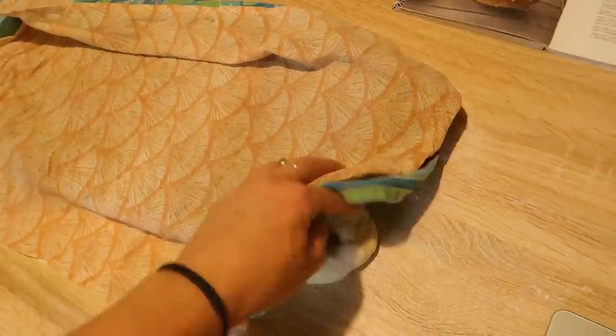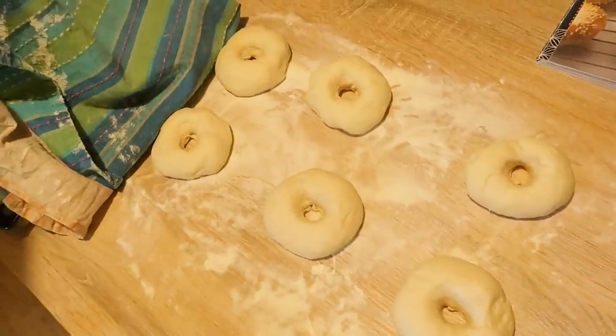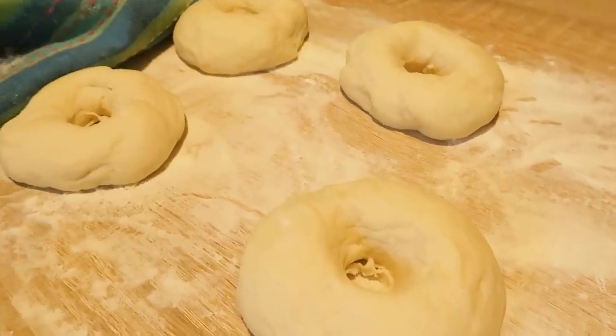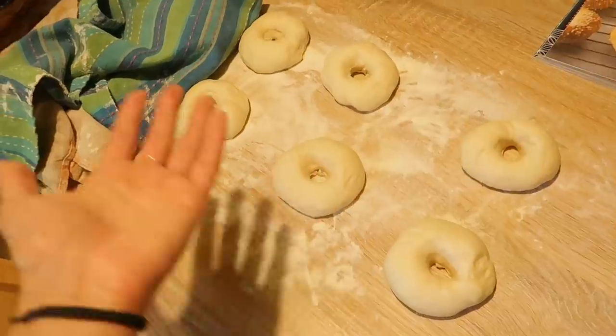I'm also going to attempt to make bagels for the first time, following a recipe, because in Italy they're just impossible to find — so I'm going to try and make my own. Let's see how it goes!